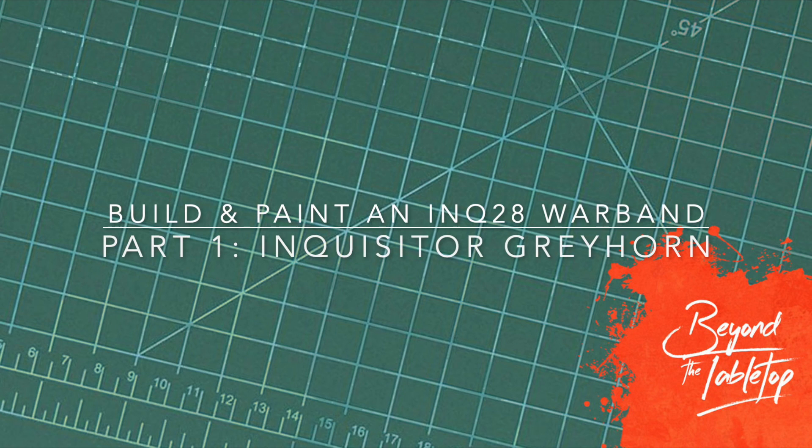Hi there, this is Philip from Beyond the Tabletop. In this video I show you how I kitbashed my Inquisitor model Lady Eleanor Greyhorn.